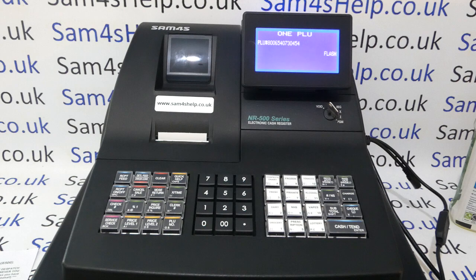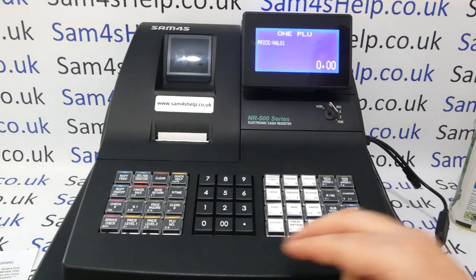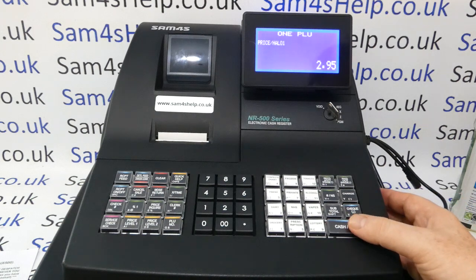Once you've got your description in, press Cash to save. You then come to Price Halo One — just type in the price with no need to enter the decimal point; the register handles that for you.